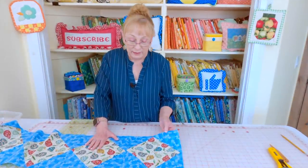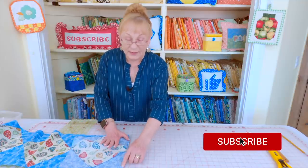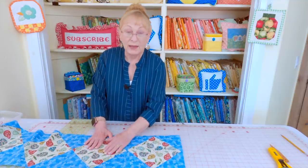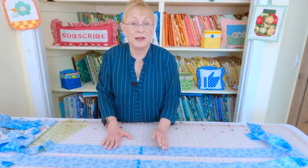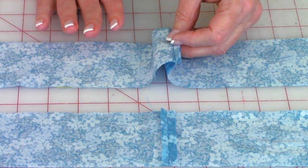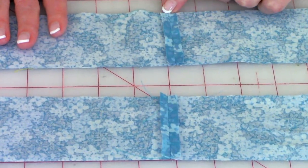Now stitch all the blocks together. Bring two together with front sides facing and stitch a one-quarter-inch seam. Continue stitching them in one long row. Press your seams on the back, unfold and press on top — press all seams going in one direction. Take four of your two-and-a-half-inch-wide strips and stitch two together with front sides facing, a quarter-inch seam. Make two sets and press your seams open.